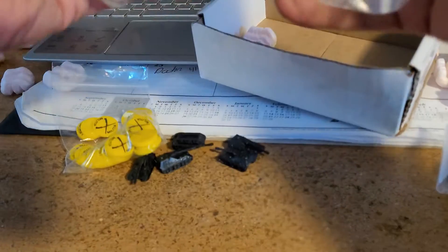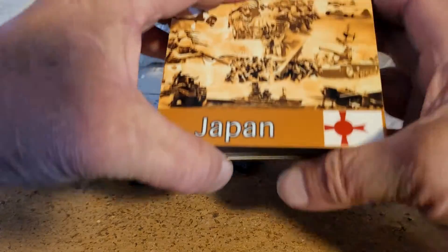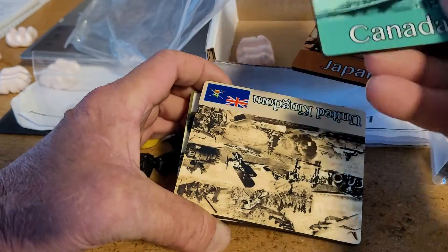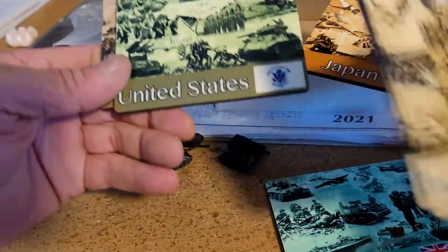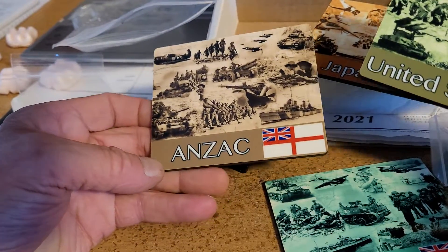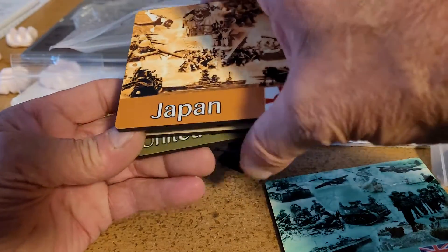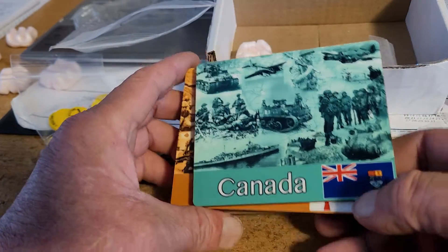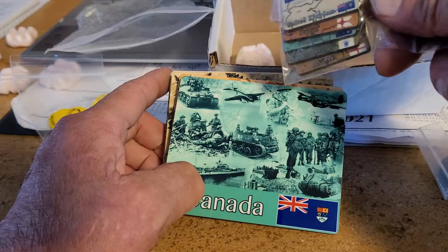The big reason I wanted this one was... this is so nice looking. It was a Canada one. And an Anzac one I wanted to have, so I got those two. Another United States, another UK, another Japanese which I could use. And a Canadian. Like I said, these are really pretty markers — the ones that go with it, the little ones.